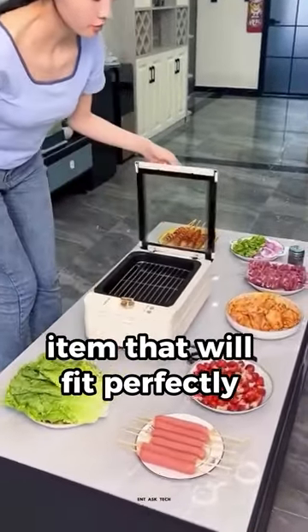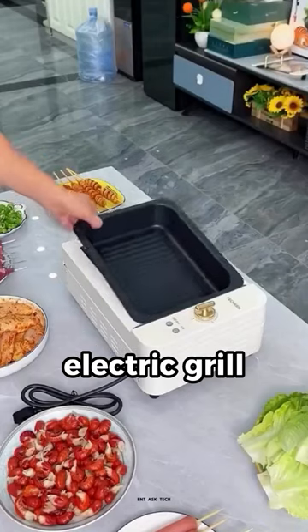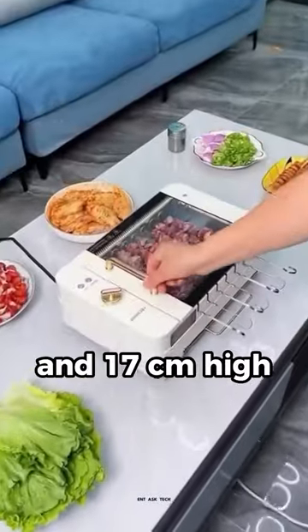Now I'm going to show you an item that will fit perfectly in the summertime. This is a multifunctional electric grill. It is very compact, only 60 centimeters wide and 17 centimeters high.